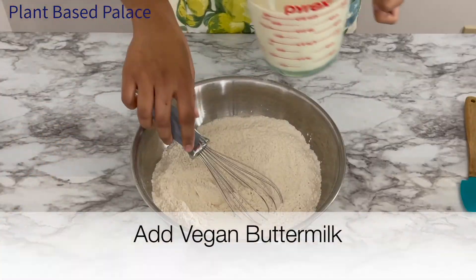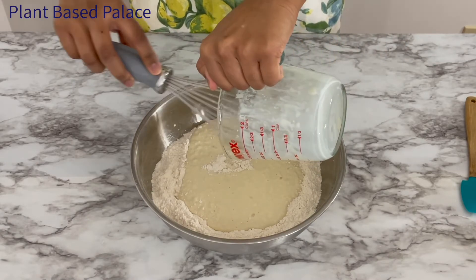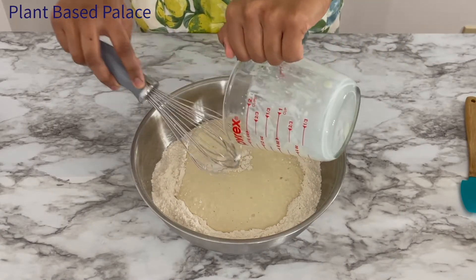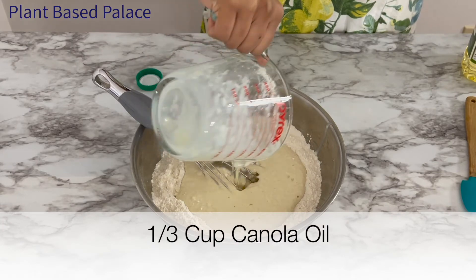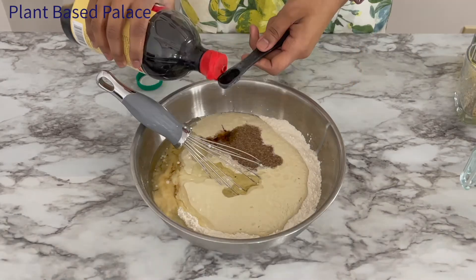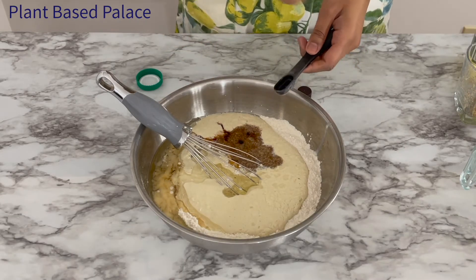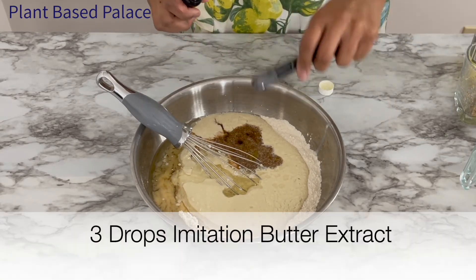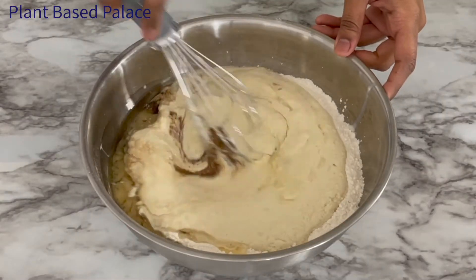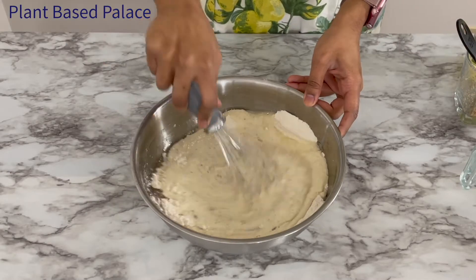To save on dirty dishes I mix all the wet ingredients directly into the flour mixture. I start with adding the vegan buttermilk that we made earlier. Next I add in one-third cup canola oil, the flax egg mixture, one teaspoon vanilla extract, one-quarter teaspoon almond extract, and three drops of imitation butter extract. The almond extract and imitation butter extract are optional but highly recommended — they really elevate the waffle experience.